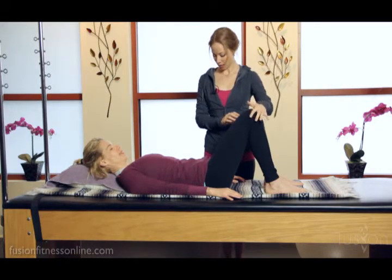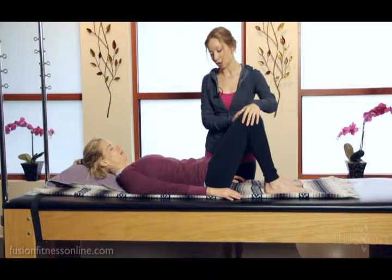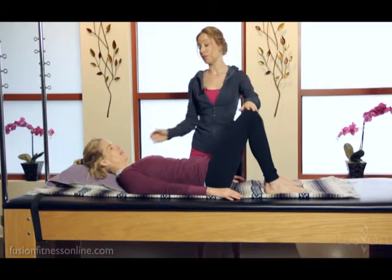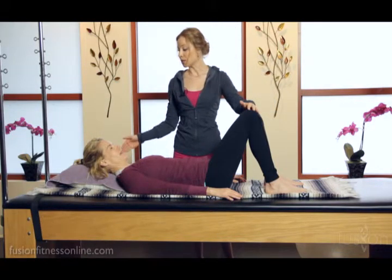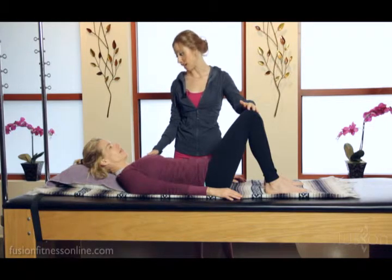What you want to see is this tailbone to be nice and heavy, and for her to gently let the sitting bones go wide to the side. Beautiful. I also gave Jen a little pillow so that she can feel the back of her solar plexus be nice and heavy into the mat.